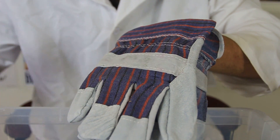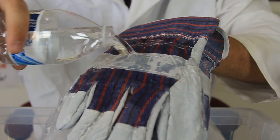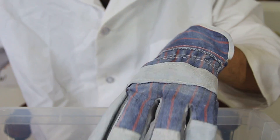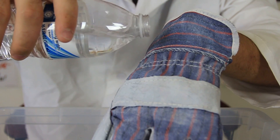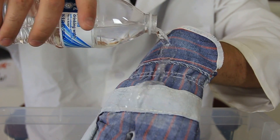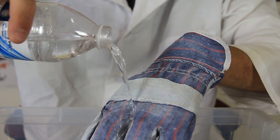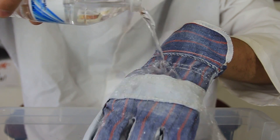Anyways, let's test it. First I'm gonna pour water on the glove that has no Never Wet — you see it's all soaked. Now the glove with Never Wet — check it out, it just repels right down. Isn't that pretty crazy? Right here on the fabric especially, it's just repelling down and it's not getting wet at all.